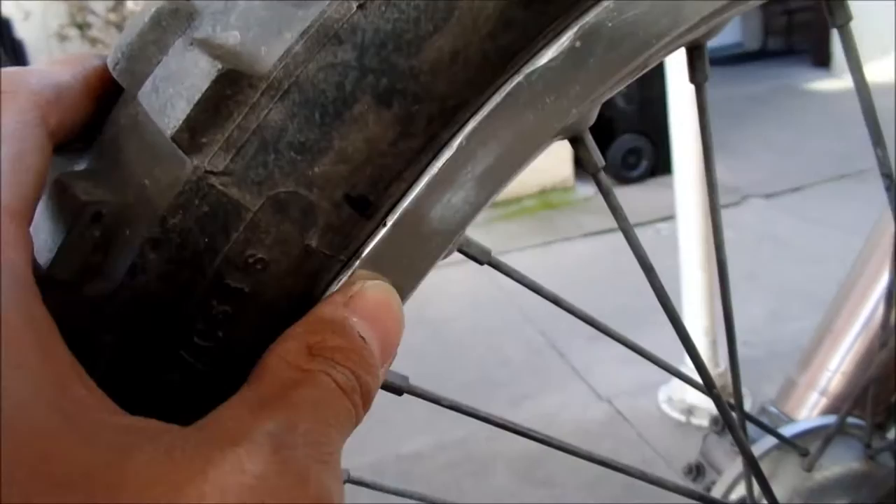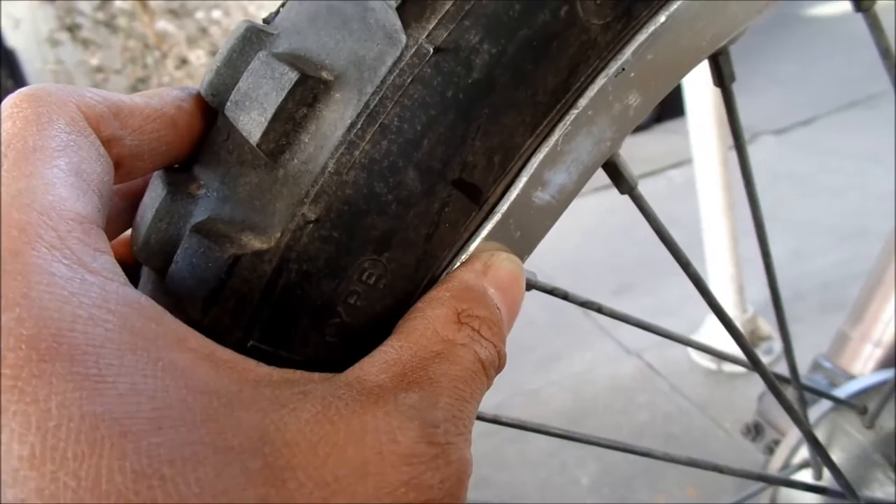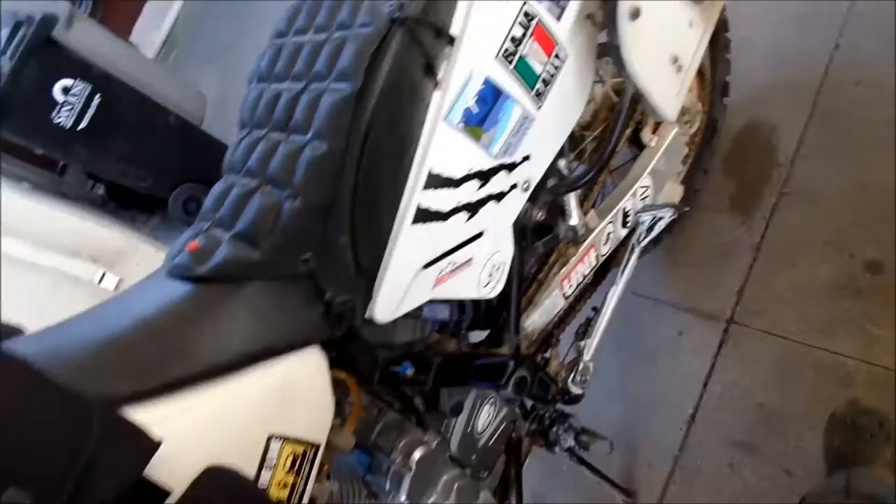Right here — tiny bend right there, probably just hammer that back. And right here — I know this one: I hit a rock, I was gonna go over it, then decided at the last second to go around it, and I hit the rock really hard. I was like, damn, that had to bend the wheel — I guess maybe that's what it did.